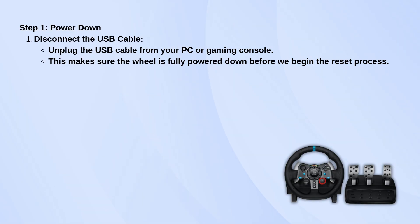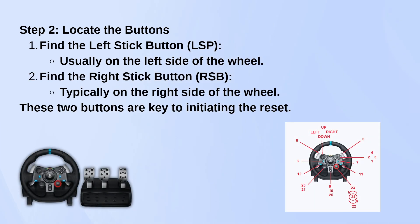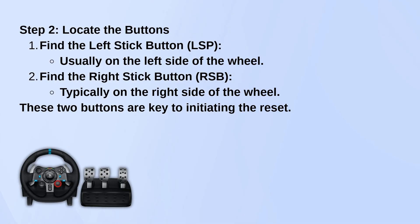Next, you'll need to find the left stick button, LSB, and the right stick button, RSB. The LSB is usually on the left side of the wheel, and the RSB is on the right. You're going to need both of these for the reset.